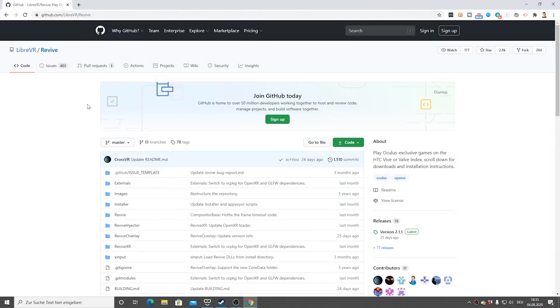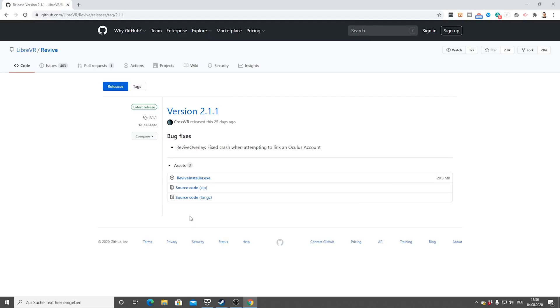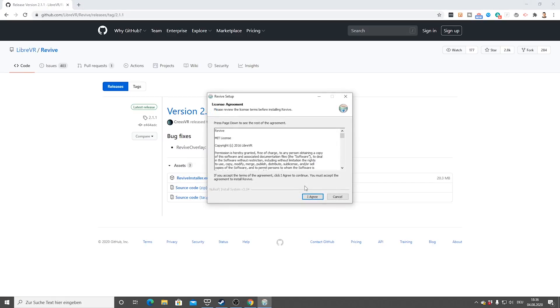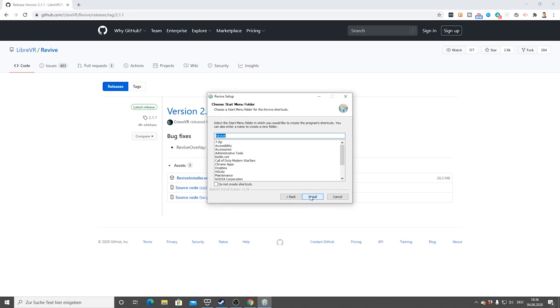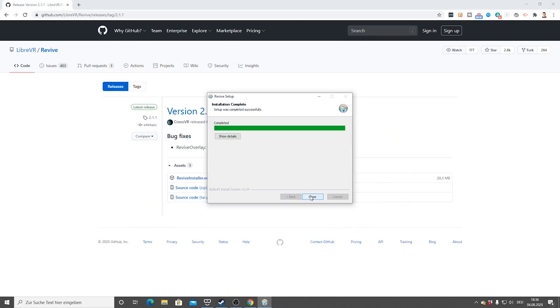First, go to the Revive website — the link is down in the description. All the instructions are on the site. You do not need to do the first step if you already have the Oculus software installed, and since you're upgrading from the CV1 or Rift S, you likely already have it. Simply download the Revive installer — it's a very small file. Execute the downloaded file, agree to the terms and conditions, choose your install path, and you're ready. It installs really fast and it's finished. Now you can see all your Rift games directly. It's really no problem at all — that's truly everything you need to do.